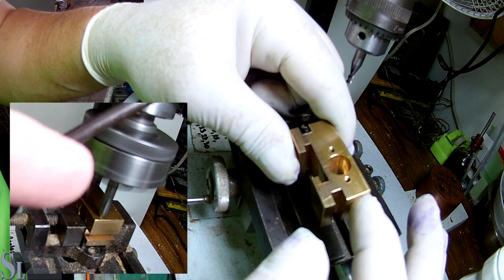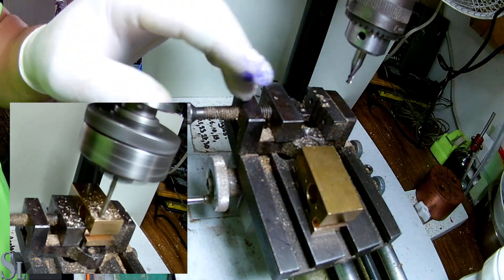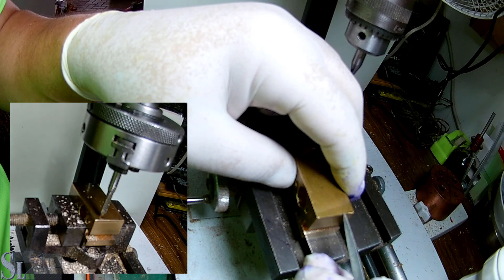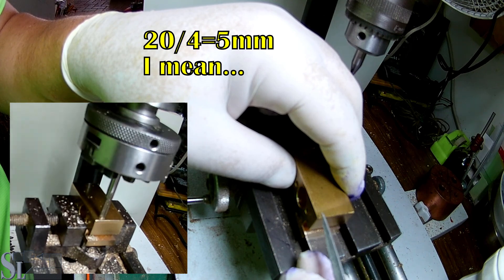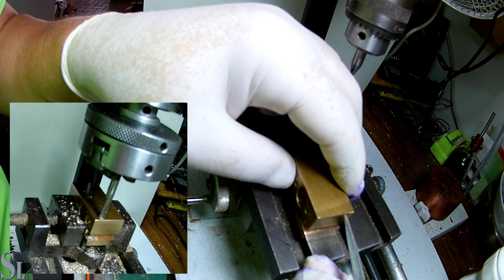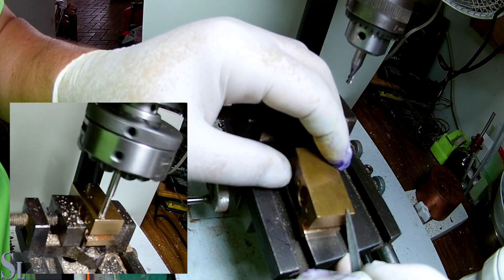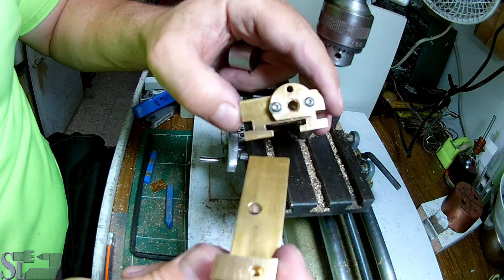Ready to have some fun with it. We need to drill holes and tap them, two for each side. This is a 20 millimeter piece of brass, so basically speaking we need to position each one five millimeters from the edge. That will leave us a 10 millimeter gap between the dots. I'd prefer a better grip than just even distribution of the holes — getting the screws on the edges will give us a better grip. The carriage is ready, ready for action.